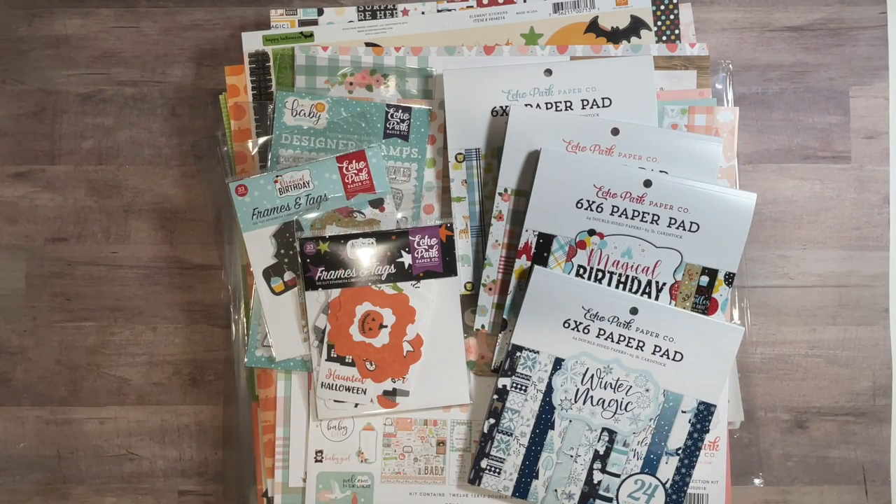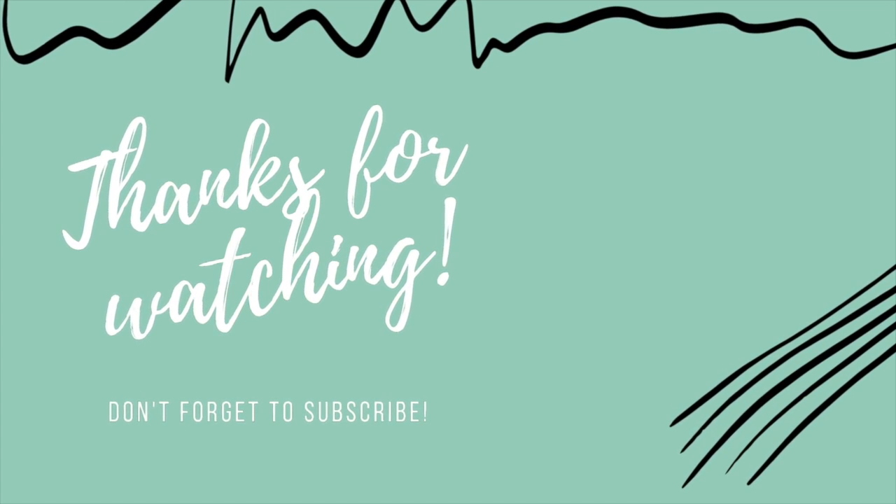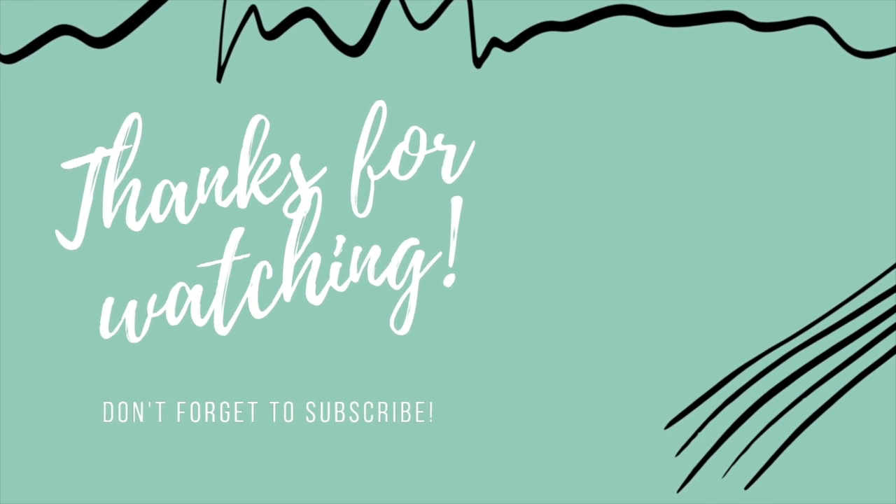Thanks for sticking around to the end. I'd be thrilled if you subscribed to my YouTube channel or followed me on any of my other social media platforms. As always, have a beautiful, safe, and creative day. Thanks for watching, bye!